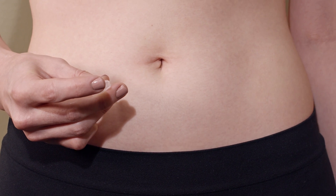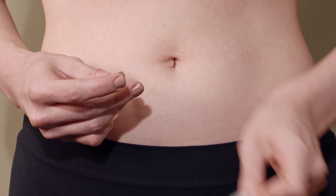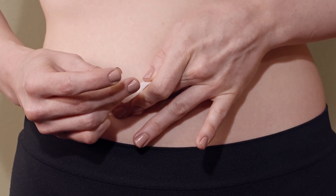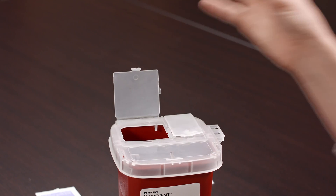Push the plunger until all of the medication is administered into the injection site. Gently remove the syringe and apply pressure with the gauze. Dispose of the used syringe into the designated sharps container.